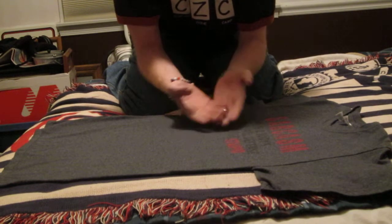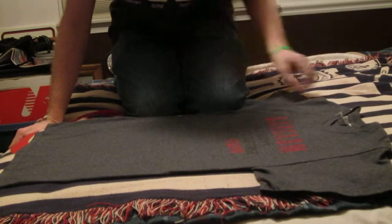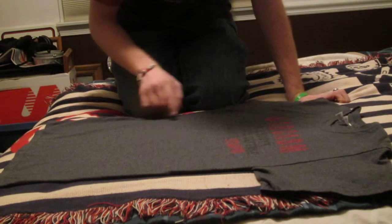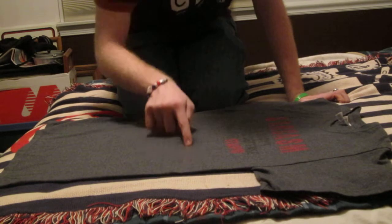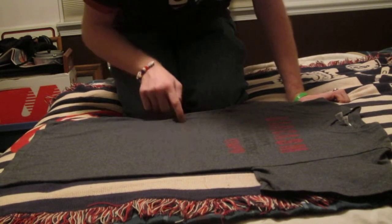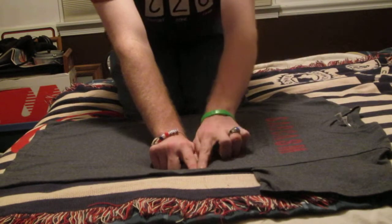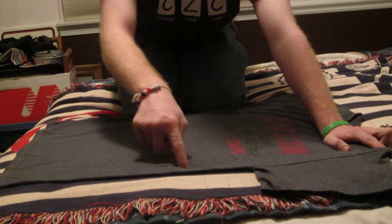All you need is a simple t-shirt. To start off with, you want to imagine your t-shirt in half. So for me, that would be right about here. And what you want to do is — for me, it's right where this letter M is, so yeah, right about there.